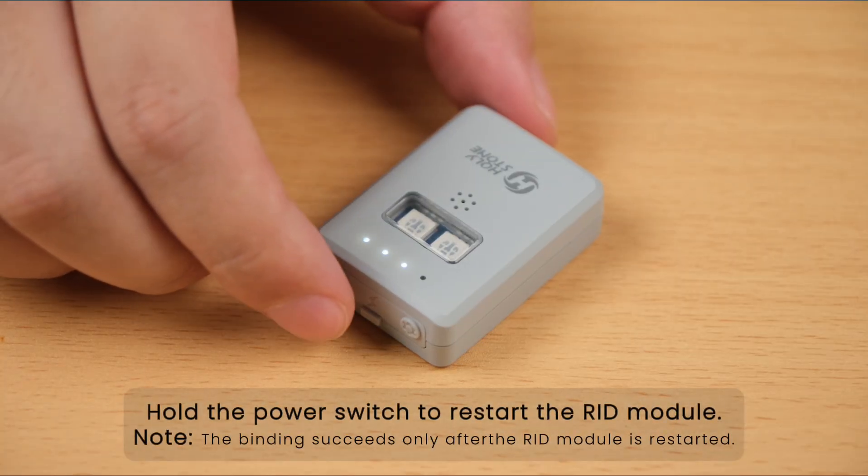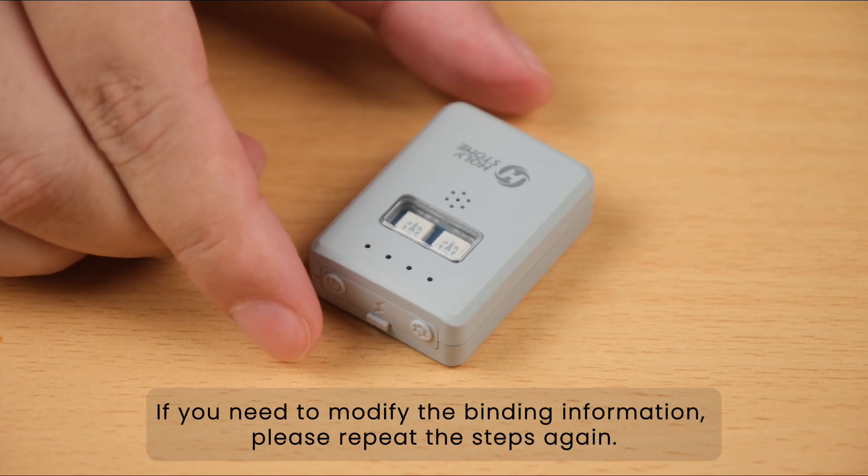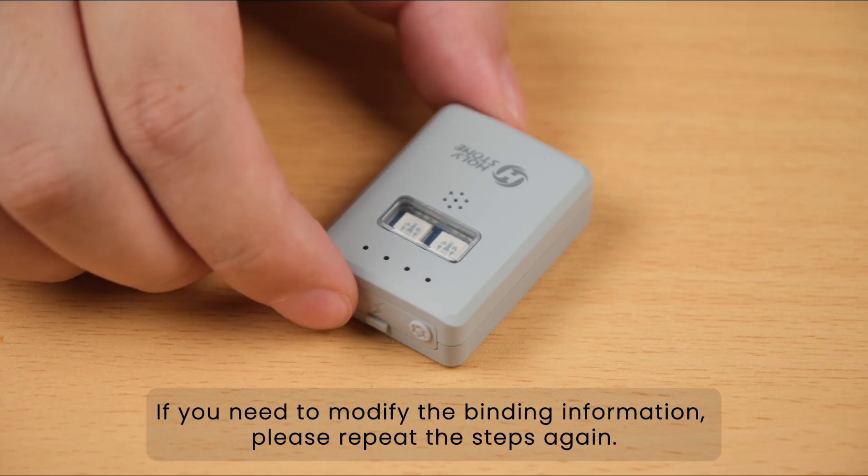Hold the power switch to restart the RID module. If you need to modify the binding information, please repeat the steps again.